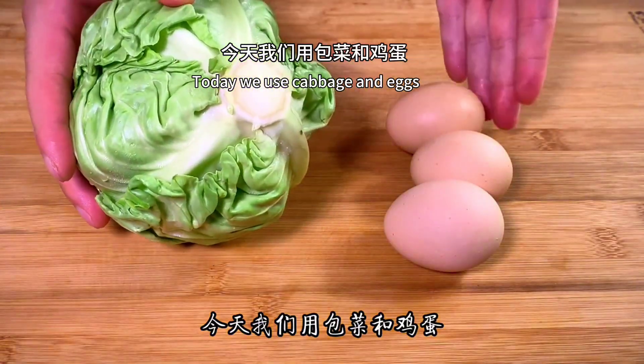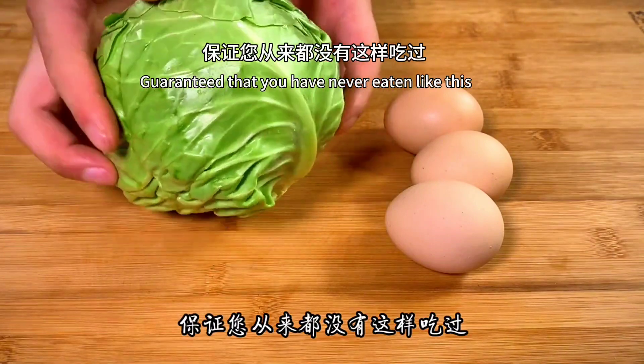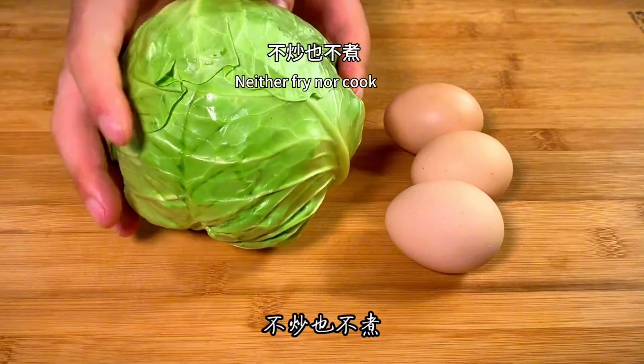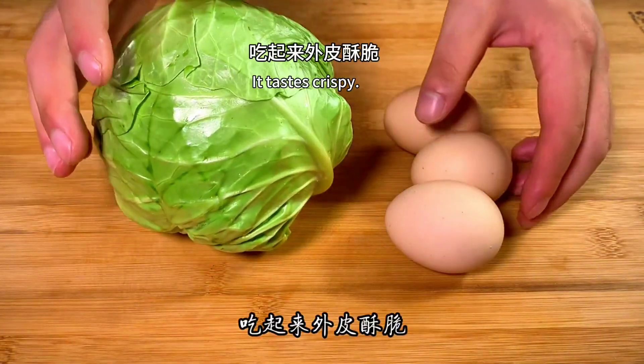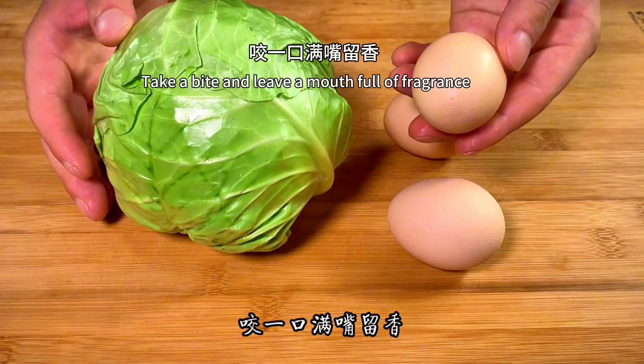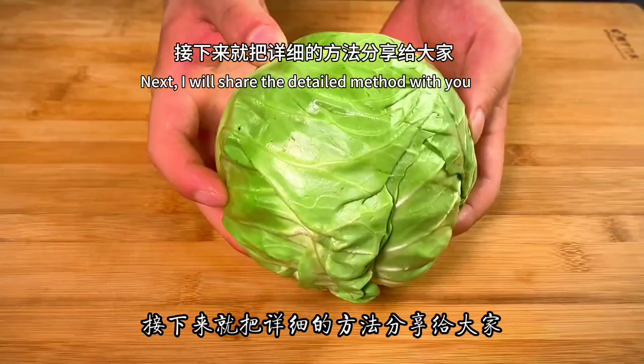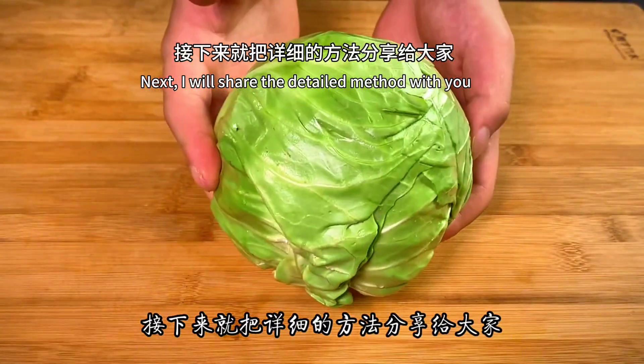Today we use cabbage and eggs to share a delicious meal with you. Guaranteed that you have never eaten like this — neither fried nor cooked. It tastes crispy, fragrant and delicious. Take a bite and leave a mouthful of fragrance; both the elderly and children like to eat very much. Next I will share the detailed method with you.